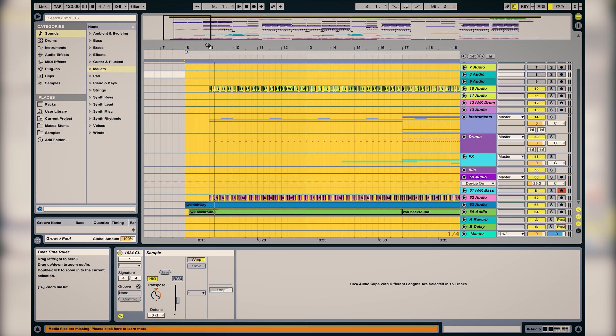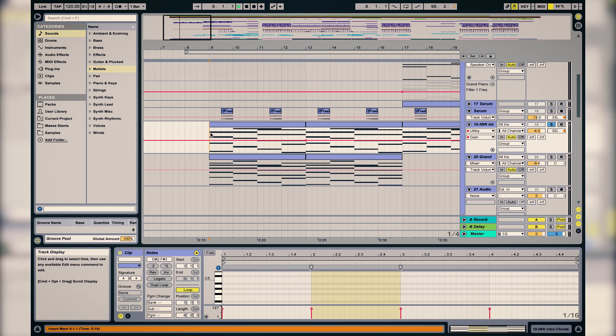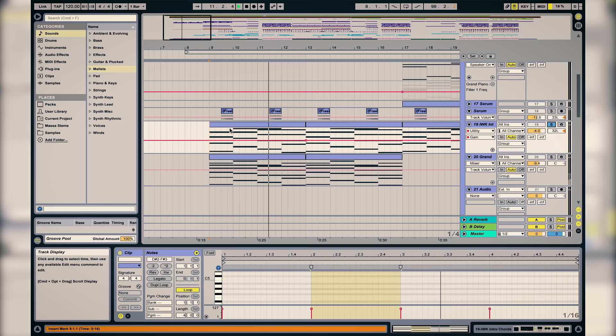So the song starts really simple. We have a piano here, and then underneath we have like this pluck kind of thing.